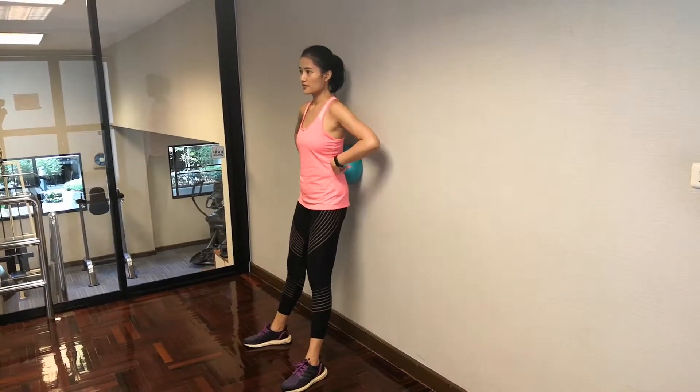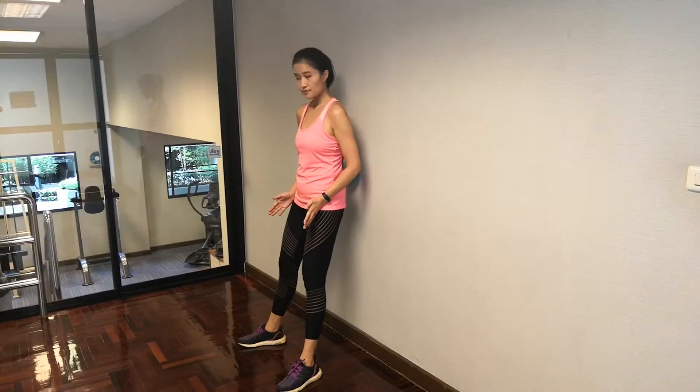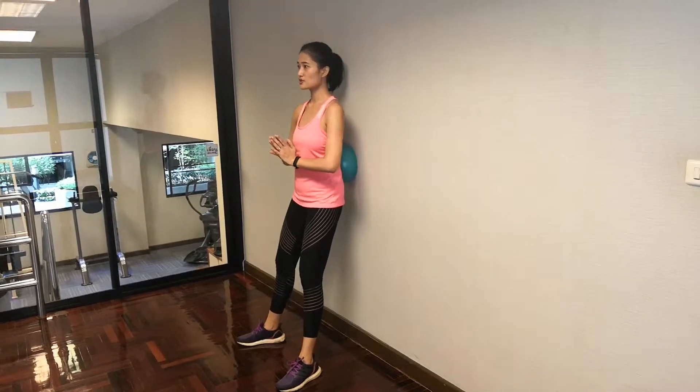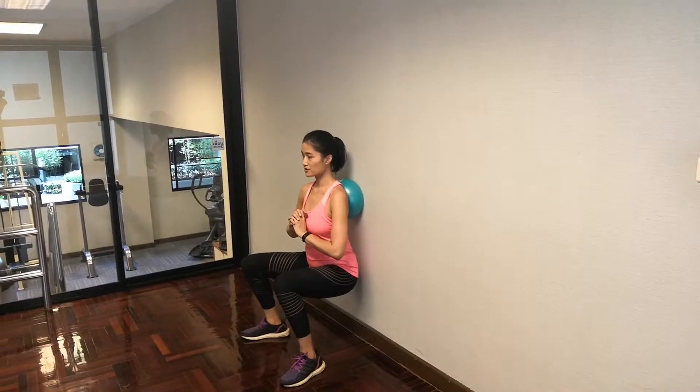Put it right below your back. The same stance with the front legs — toes pointing out just slightly. Then just go down, breathe in. The ball comes up to the back of your shoulders.